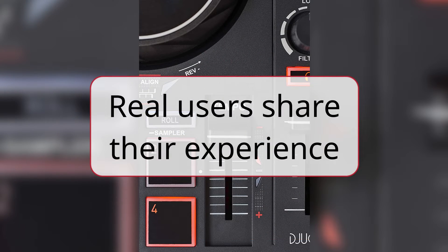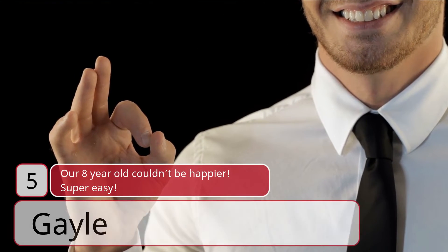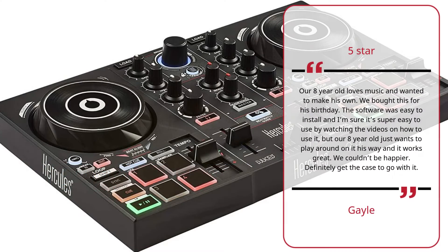Real users share their experience. Number 5: Our 8-year-old couldn't be happier. Super easy. — Gale, 5 Stars.